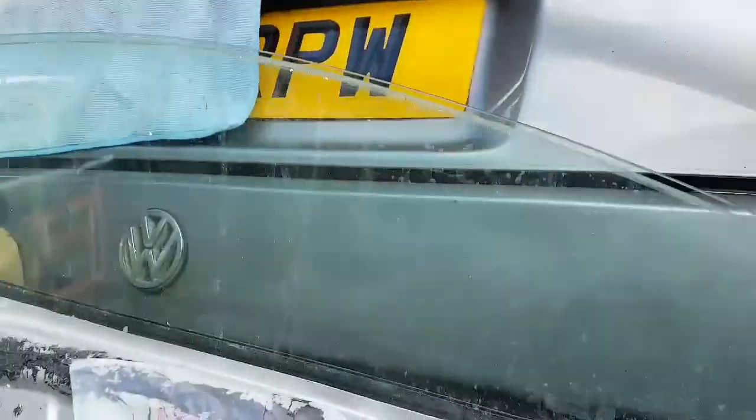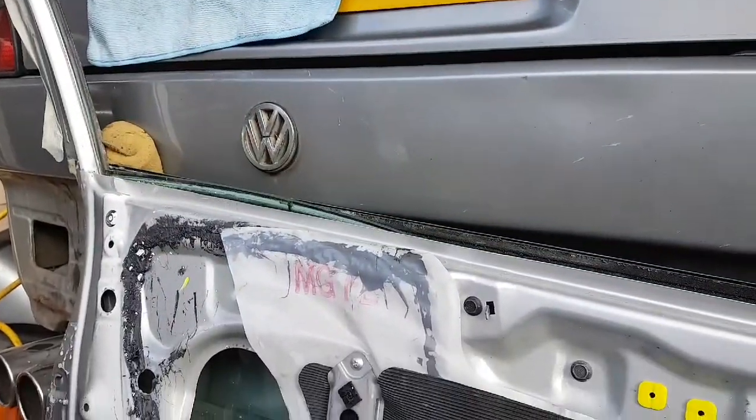Apply power. There we go — the window's gone down.